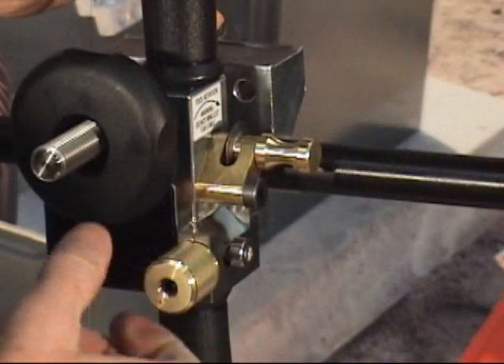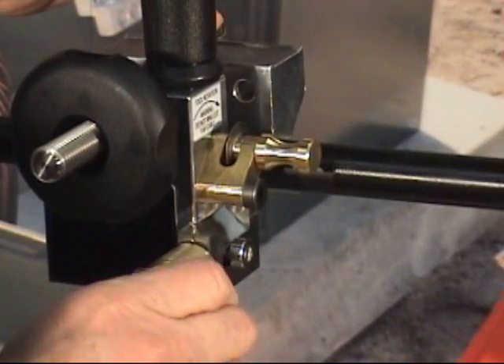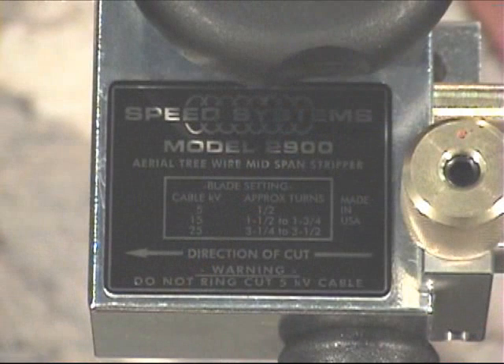Turn the blade adjuster knob counter-clockwise the number of turns indicated on the front label. In this example, the Model 2900 blade depth is set for 15 kV cable — approximately one and one-half to one and three-quarter turns.